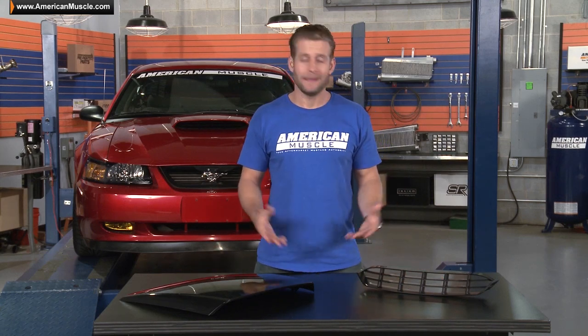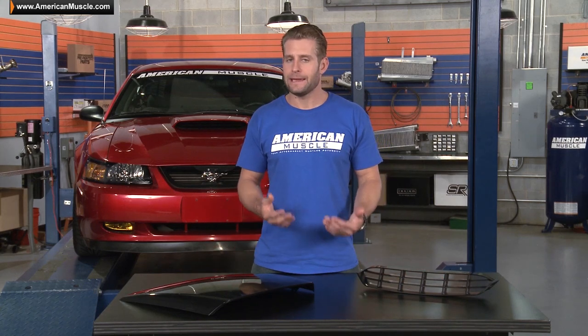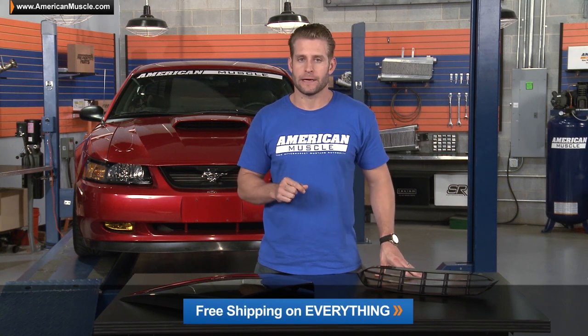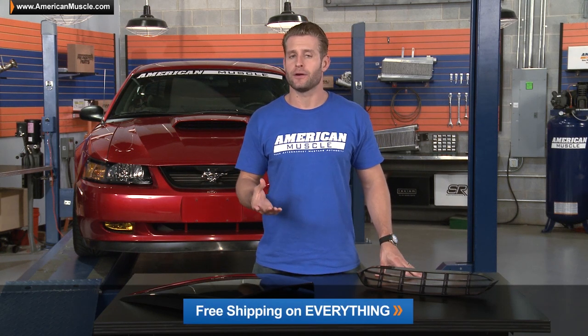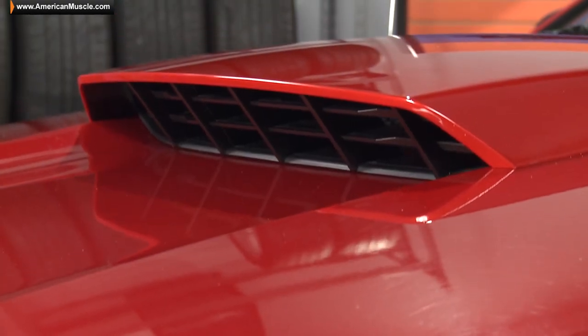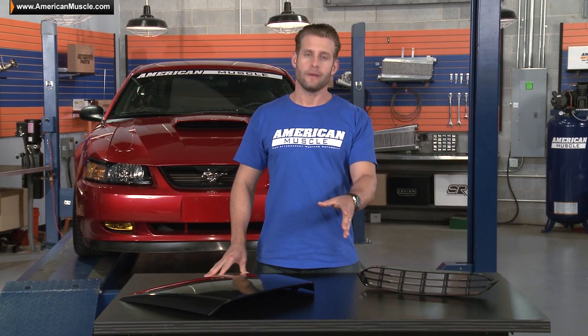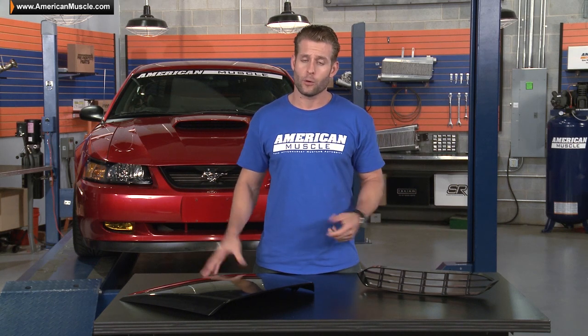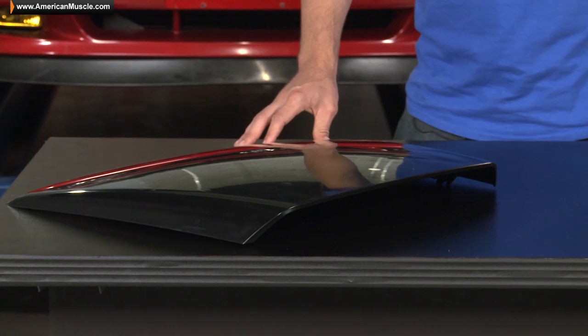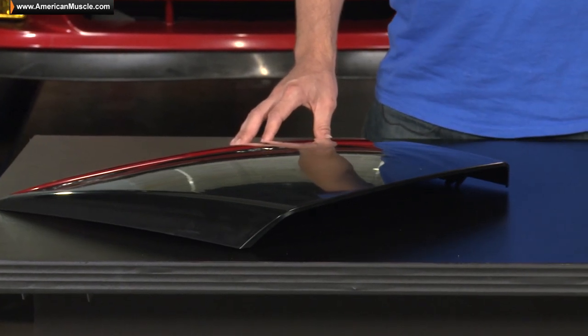The scoop is available both unpainted and pre-painted. The latter does get sprayed right here at AmericanMuscle.com headquarters using our state-of-the-art paint booth that sprays with the same base and clear coat that Ford sprays all their Mustangs with. On the other hand, if you do have a paint hookup, or if you'd rather paint this scoop yourself, then you can pick up the unpainted version and save yourself a few bucks in the process.